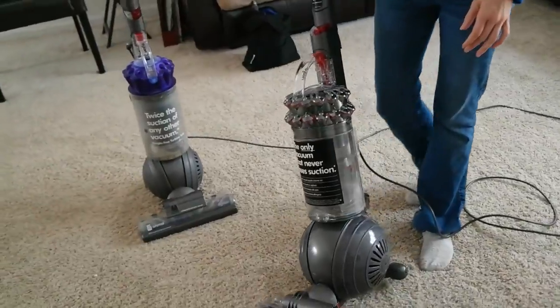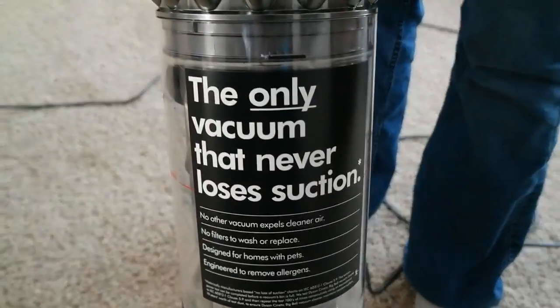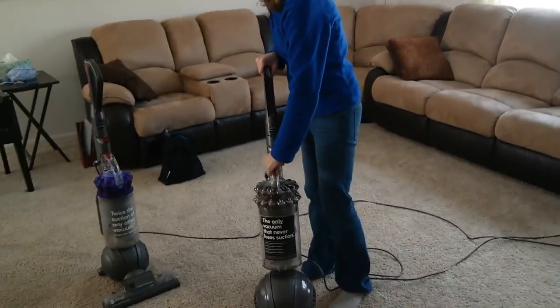What I like about this is that there is no filter — it never loses suction — so all you have to do is just pop it out. It's a canister vacuum. Push the button, dump it out, and that's it.